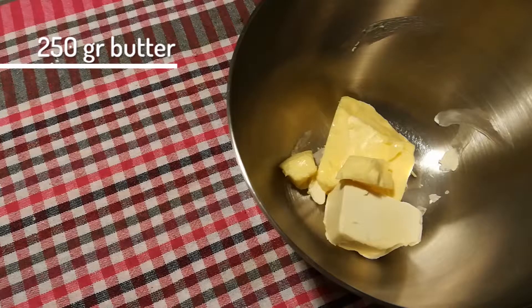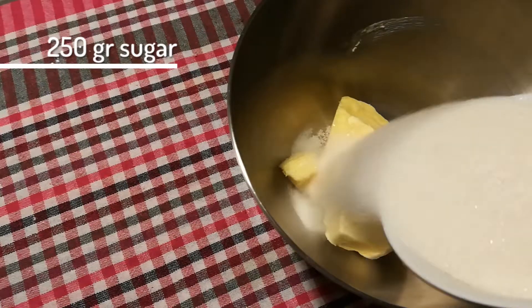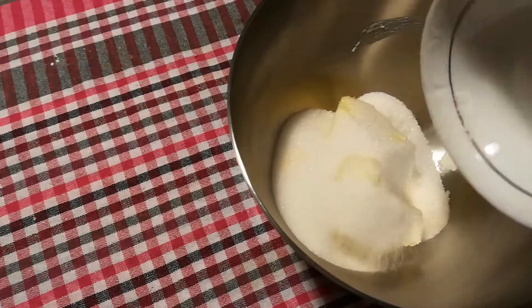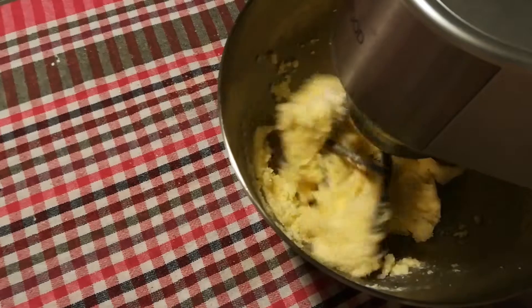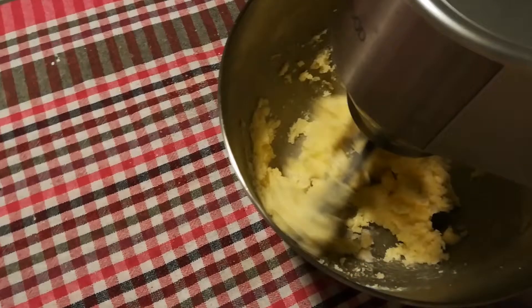You'll need 250 gram butter or margarine — I got here a mix of both — and mix that with 250 gram sugar until it gets all smooth. Naturally the butter and/or margarine has to be at room temperature.